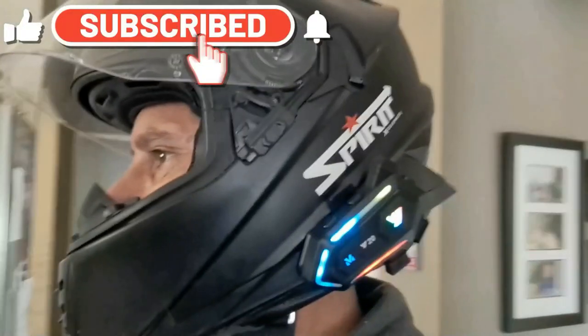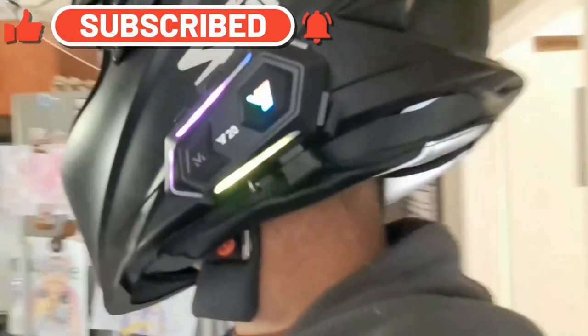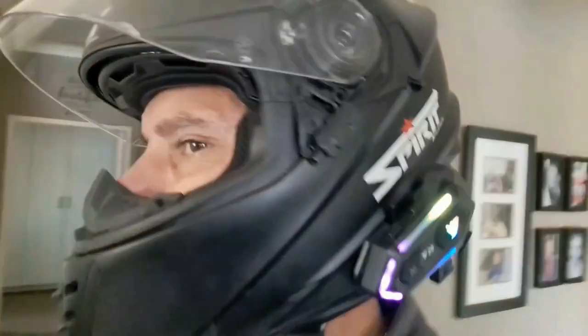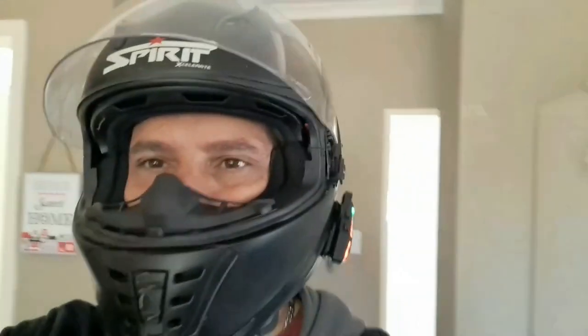That's it guys! If you enjoyed this video, give me a thumbs up. Remember to subscribe to this channel if you want to get notified of any of my further uploads. Until next time guys, whatever you do, keep it safe. Cheers!